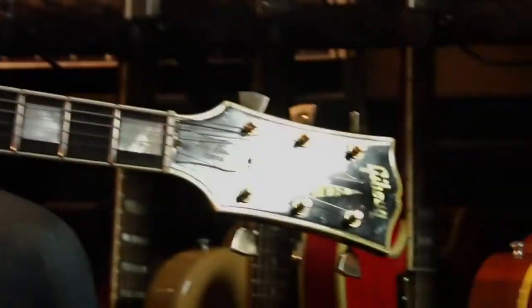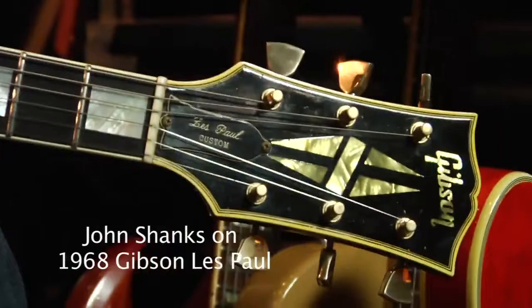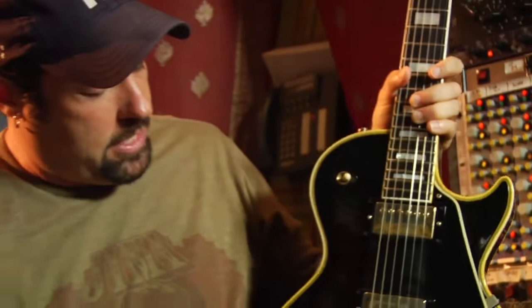Between 1960 and 1968, they stopped making the Gibson Les Paul. In '68 they came out with this again, and that's why this year has become pretty collectible — because it's the first year back.